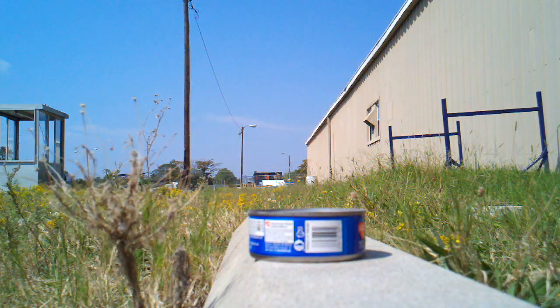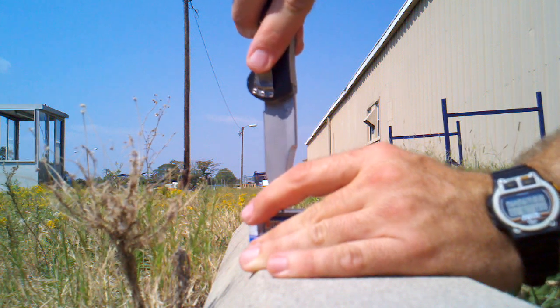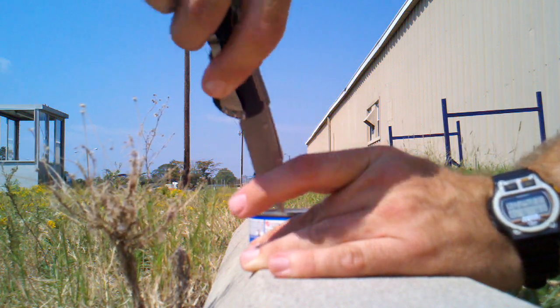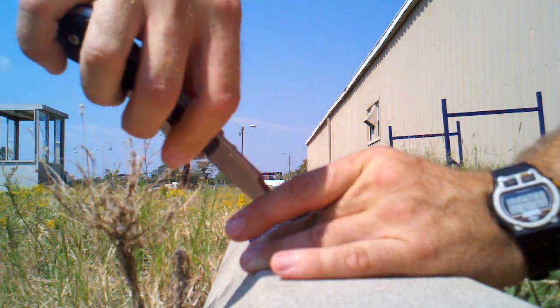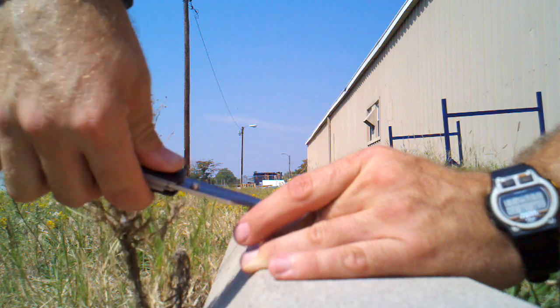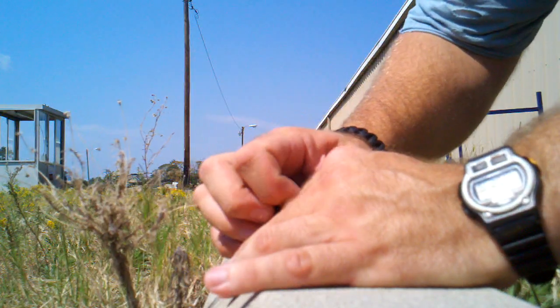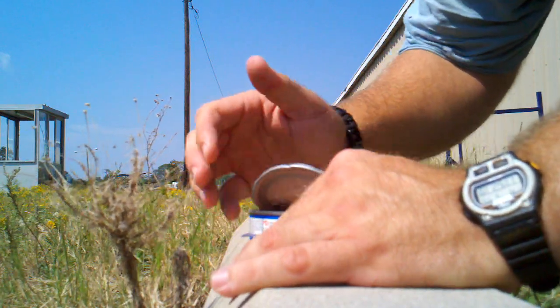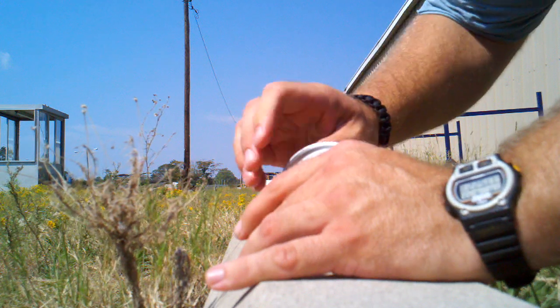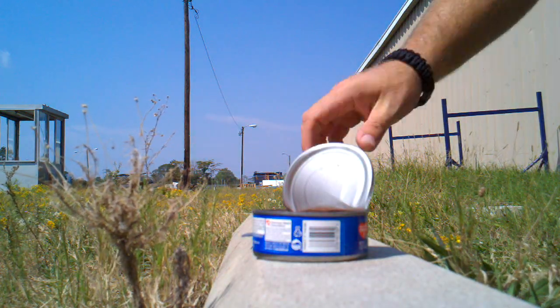I'm going to call that good. Could have gone a little bit more — it's still a little iffy on one edge of the can. But in a situation where it was practical to do this, you'd probably want to save the water off of whatever you were opening. Anyway, just another little quick one.